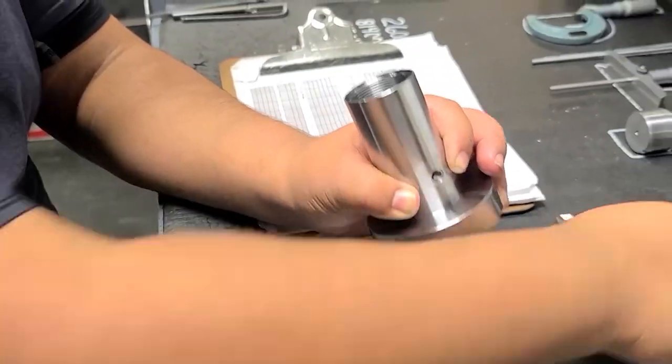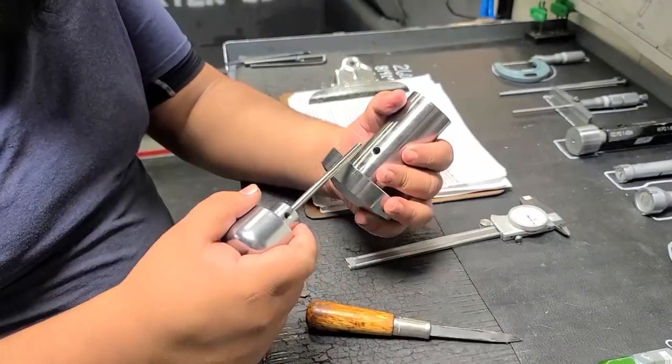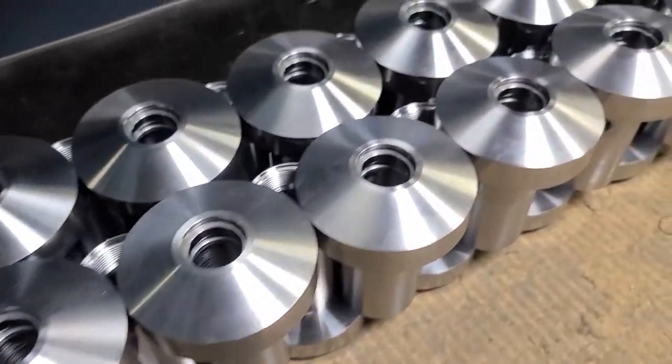Once this process is complete, the machine operator checks and measures the piece by hand to ensure its precision and quality.